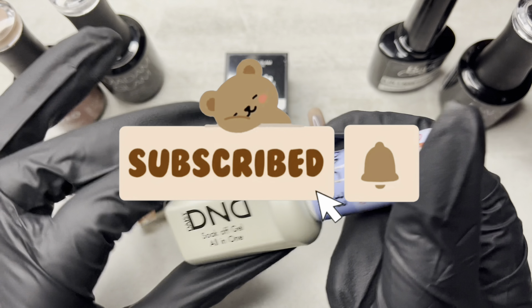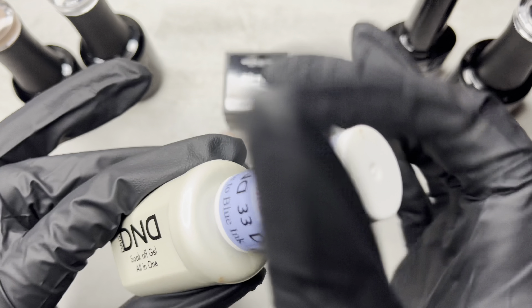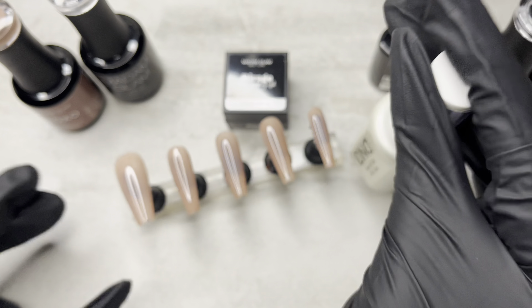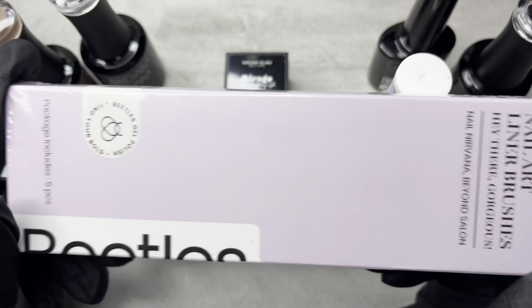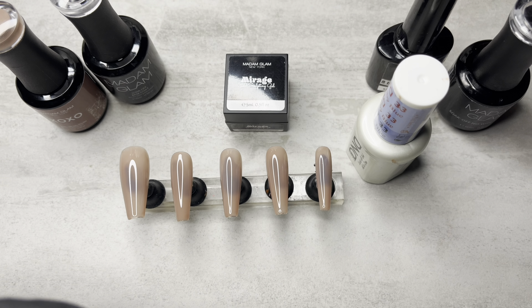Okay guys, I have a good one for you today, so let's just get right into it. I'm using my Long Ballerinas. I used Madame Glam's XOXO for my new base color. I'm going to be using this D&D Color Changing Gel Polish. It's blue. And I'm going to be using some new brushes — I have some new brushes from Beatles.